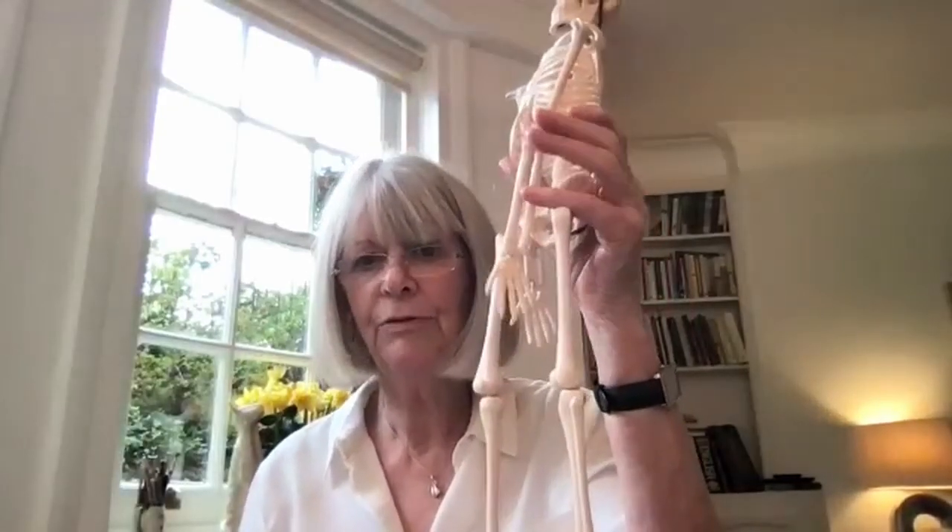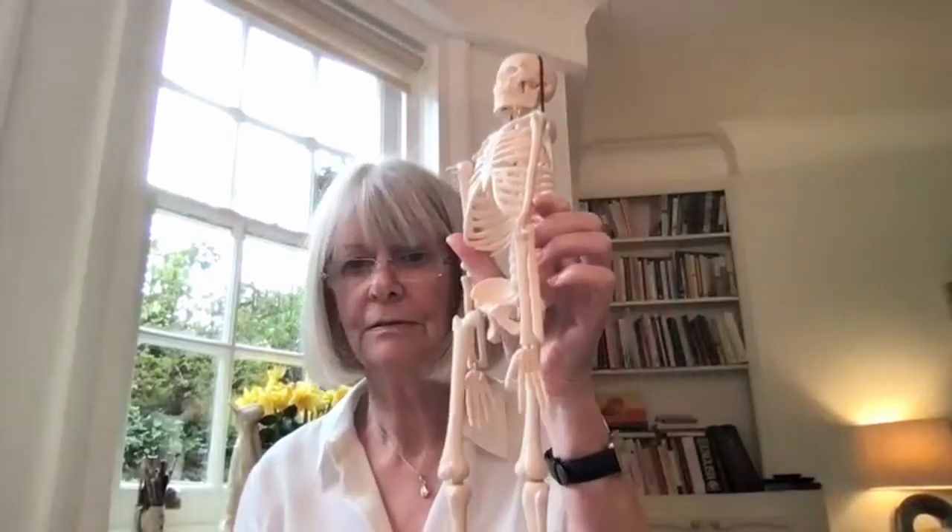I'm going to start by showing you our skeleton — we're all the same underneath. Pretty much I'm guessing everybody is sitting like this at the moment. A whopping 80% of adults in this country experience low back pain at some point in their lives, so back pain, shoulder pain, neck pain — all these things are so common.